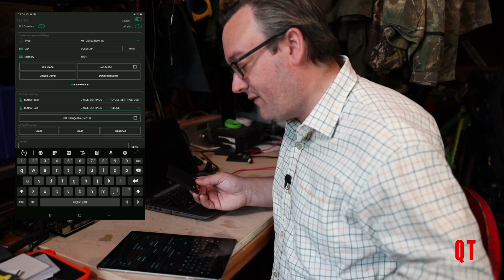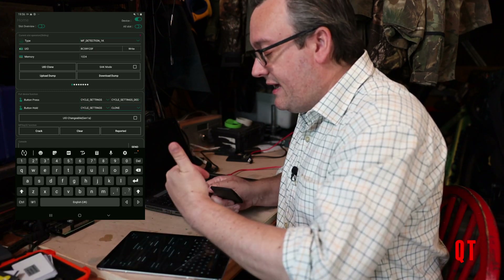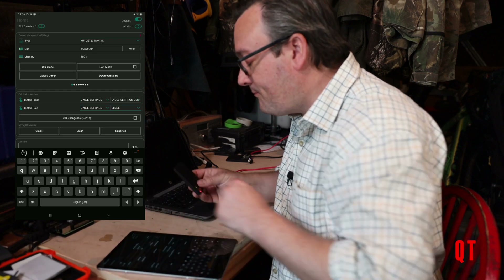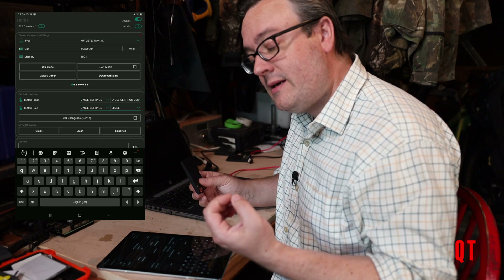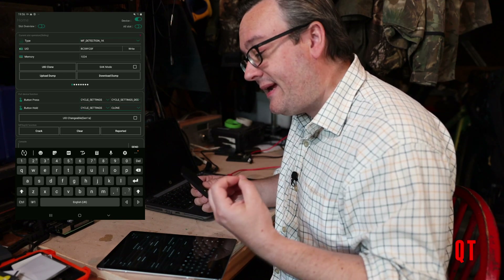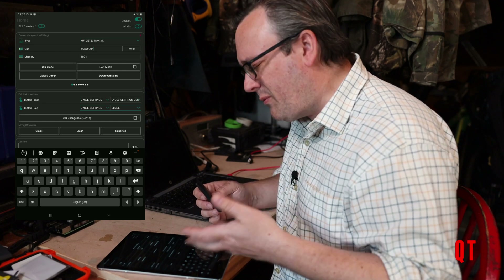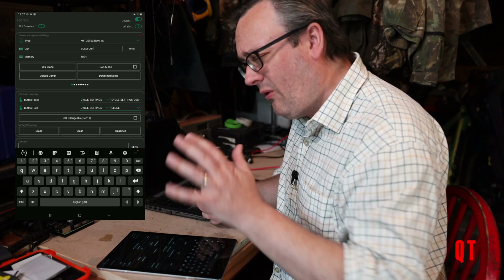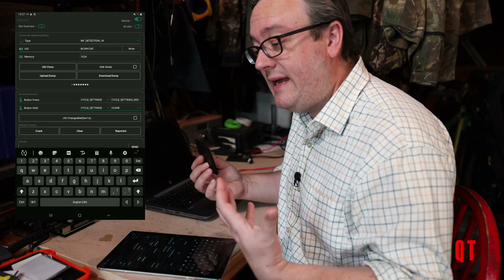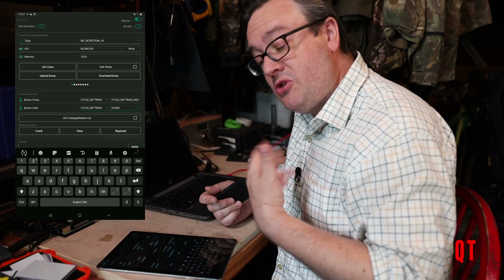In MiFare Detect mode it'll allow me to emulate the UID of the card at an RFID reader. Now for the reader to read the RFID card, it would have to send the encryption key to decrypt one or more of the blocks. In sending that key, the Chameleon would just read and store it. This allows you to extract at least one key from that particular card. Imagine the Proxmark's Autopwn and hard nested attacks don't work and you need one key — this would allow you to get that one key because the reader has to at least try and unlock one block.